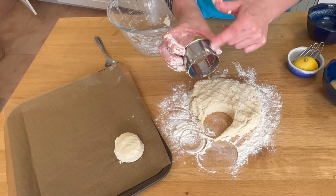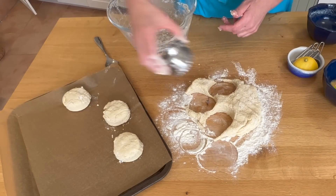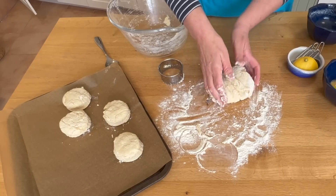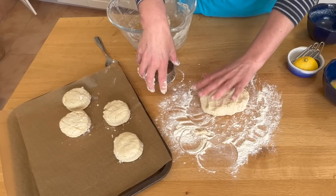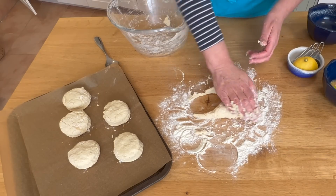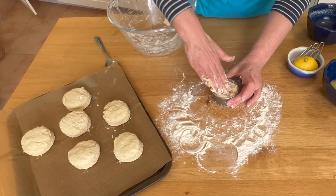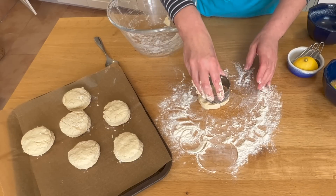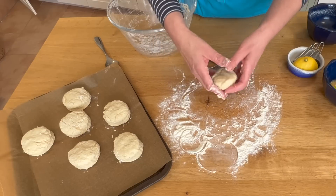You can see the thickness of them — it's about the thickness of the biscuit cutter. To make more, just rework the dough and flatten it out again. This recipe should make six — it's always fun to make six and a little one. Take the last one and just mould it. There we go — not so pretty but just as tasty.